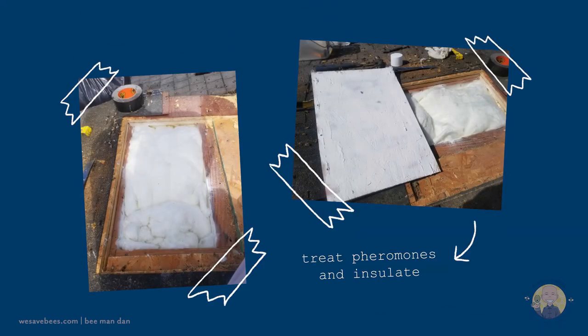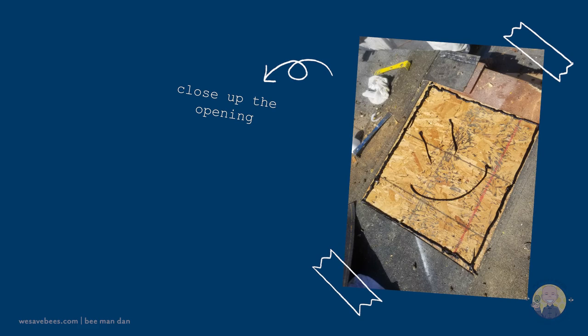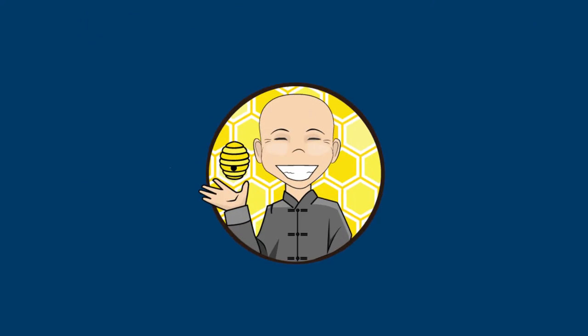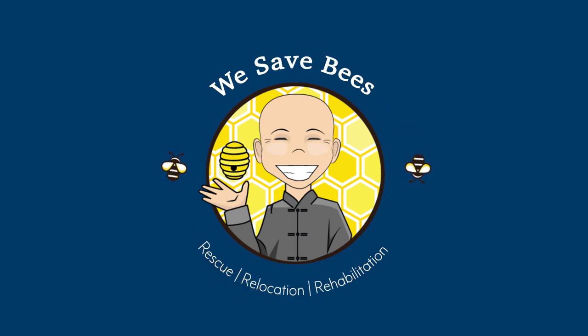Afterwards, we treat the pheromones, insulate the hollow space, close up the opening, and put everything back together. We hope that helps and we look forward to serving you. We save bees!